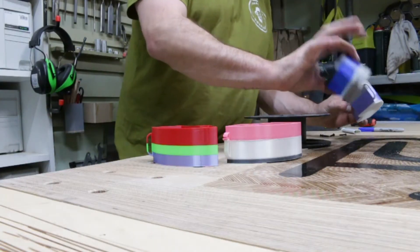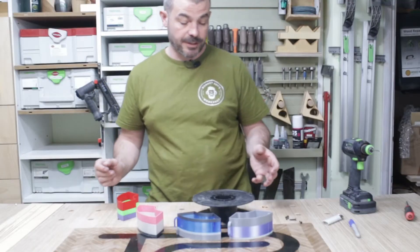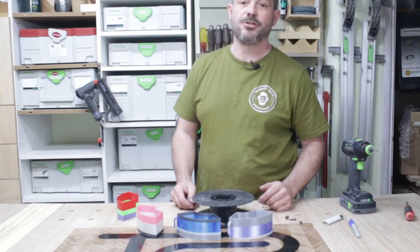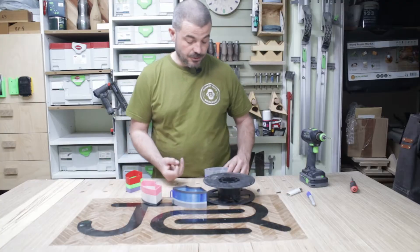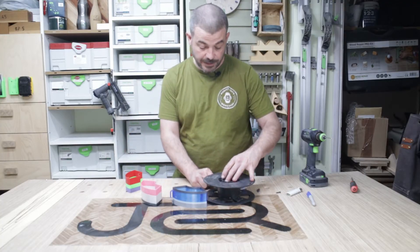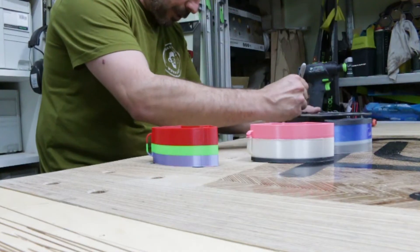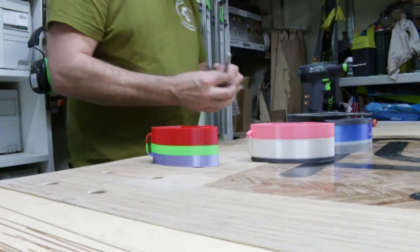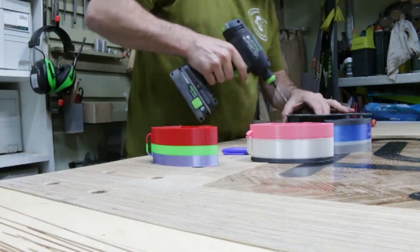We've got some pretty cool looking little storage containers here. Each one of these took about four hours on the Ender 3, which is only a standard printer, apart from the direct drive unit. I've got some 4mm pan head screws, so we're just going to put one of these containers in place, mark where we want the hole, and then take a 4mm drill and drill the pilot hole.